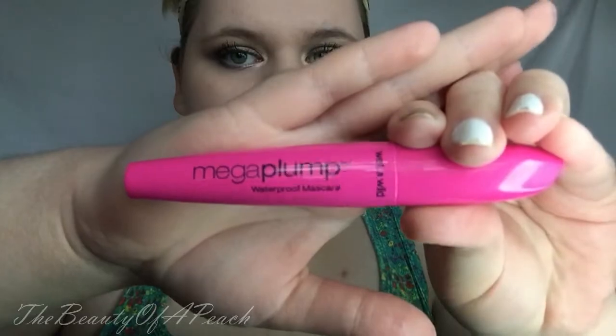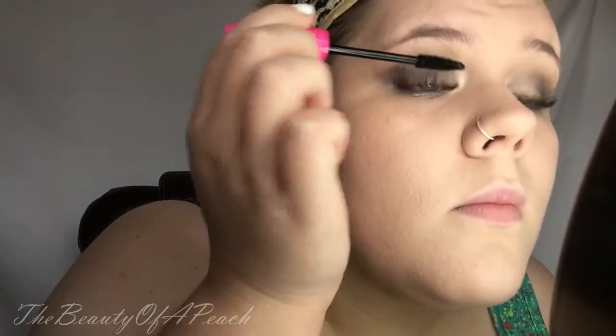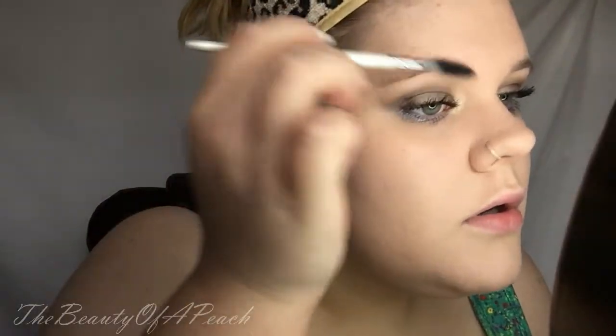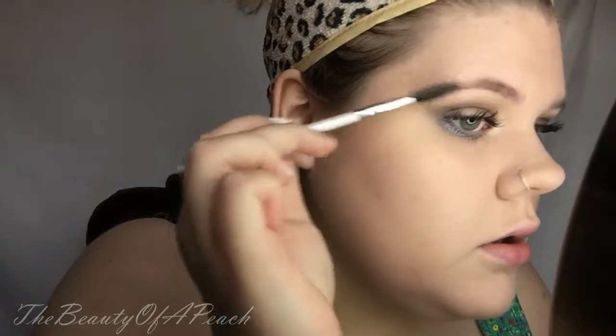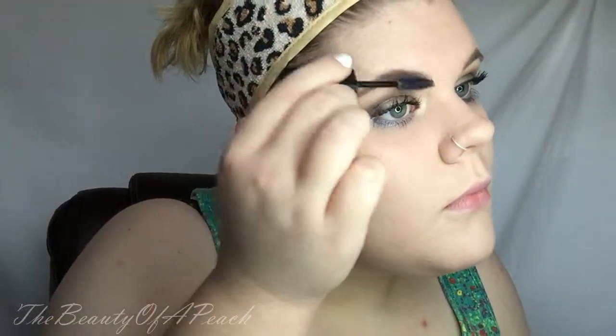Going back to eyes, I'm taking my Wet n Wild Mega Plump Waterproof Mascara and I'm just going to put that mainly at the root of my lashes to help them keep their curl. I'm also going to apply a coat to my bottom lashes. Now for eyebrows, I'm just quickly running over them with the e.l.f. Essential Spoolie — the $1 spoolie. I'm taking my Anastasia Beverly Hills Brow Wiz in the shade Taupe to fill in my brows. Then I'm going over my eyebrows with a clear mascara from Black Radiance just to set them in place — clear mascaras get a little icky but it works.